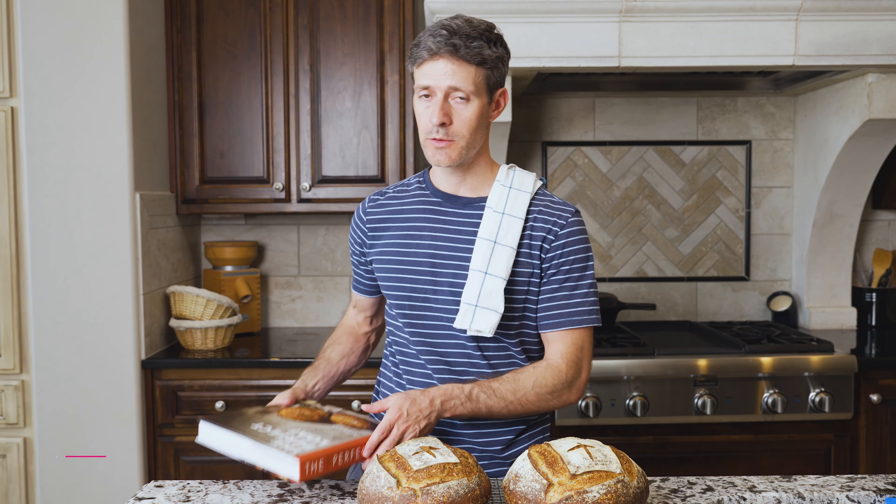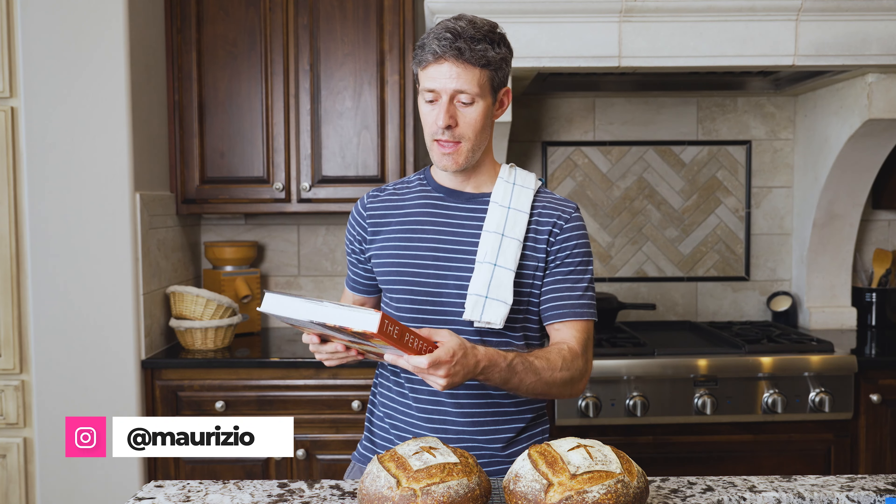Today we're gonna bake one of my favorite recipes from my new cookbook, The Perfect Loaf, and that is my simple sourdough.